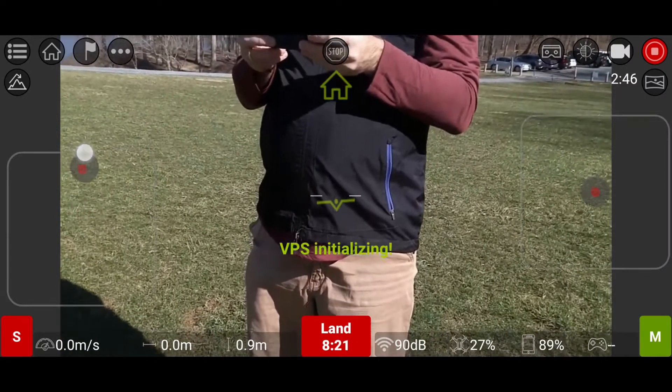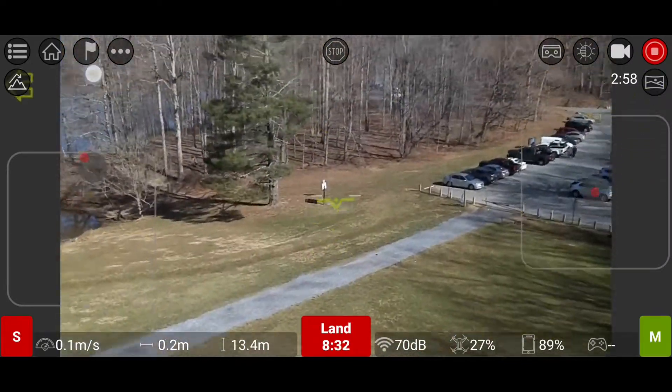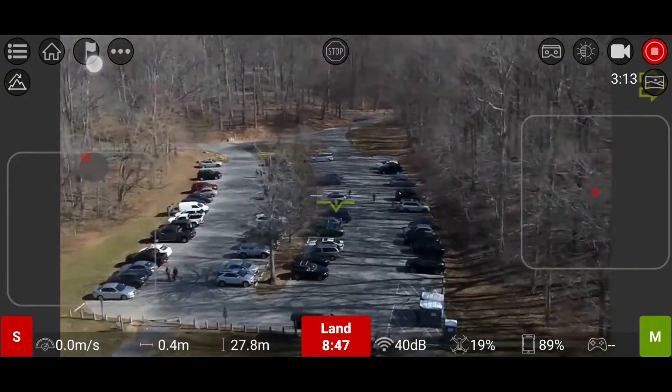And when I tried to fly vertically up, the DJI Tello FPV app did not allow me to fly higher than 30 meters.